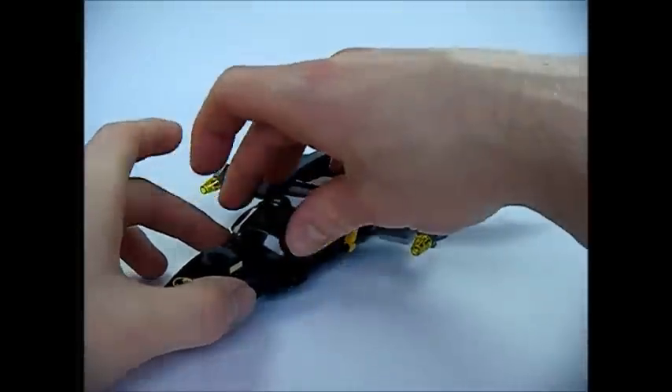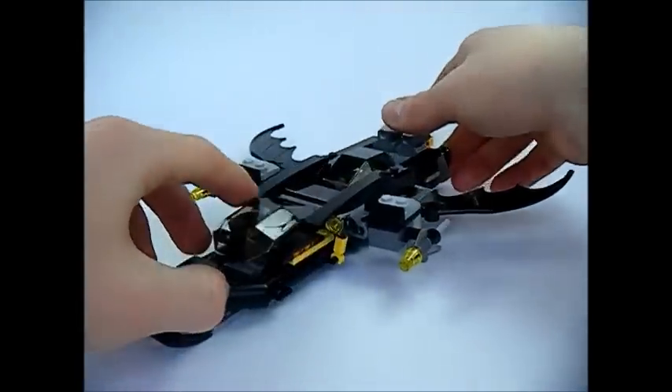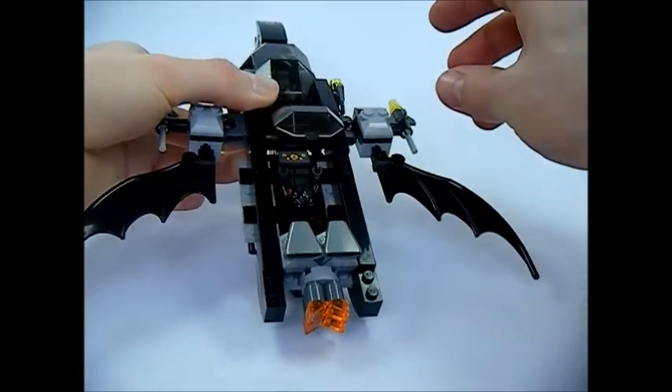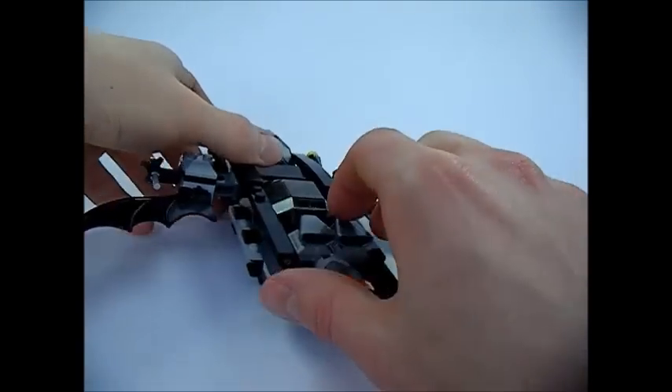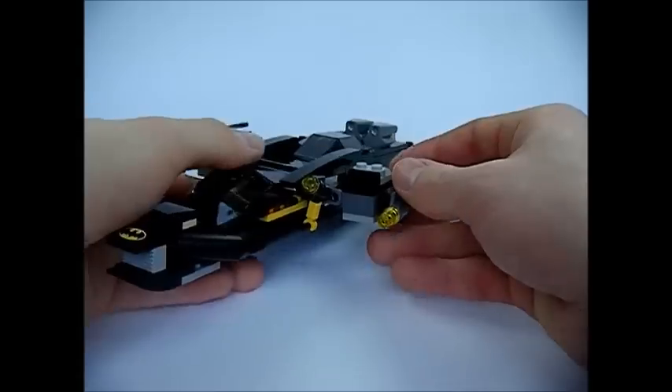Here's the finished Bat Rocket. Batman can fit in the first cockpit, as you can see, and Robin fits in the back one. The rocket engines move, and the wings can also move up and down.